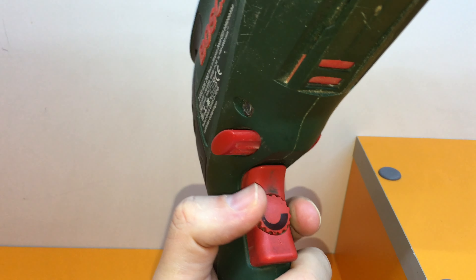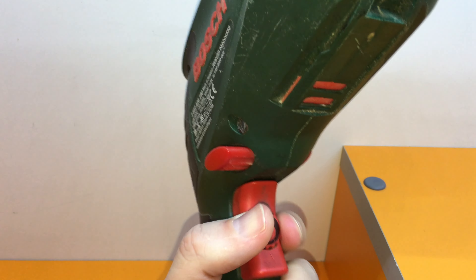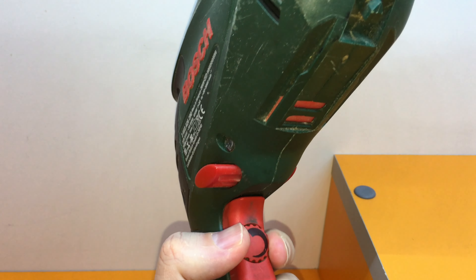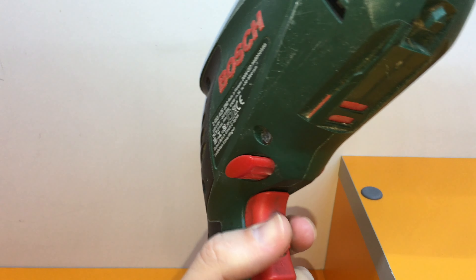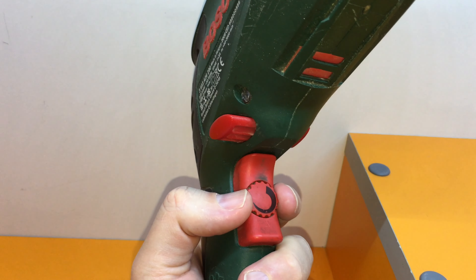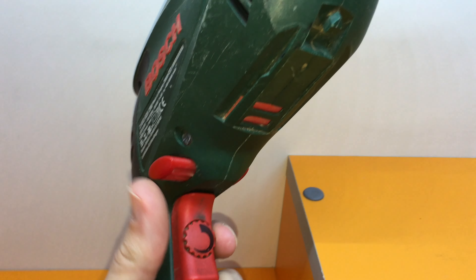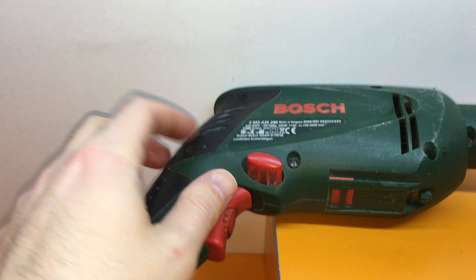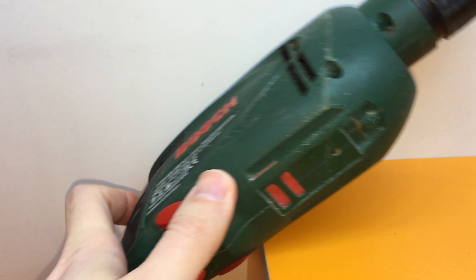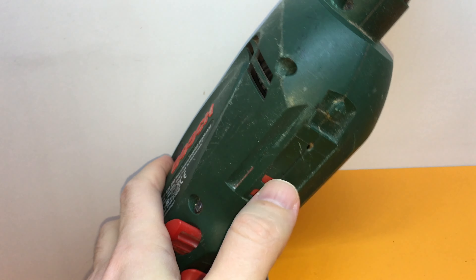You might also notice there is a speed control button, so you can adjust the speed. This is very helpful — for example, when drilling metal you need to use low speed. I think this is a big advantage of this drill.